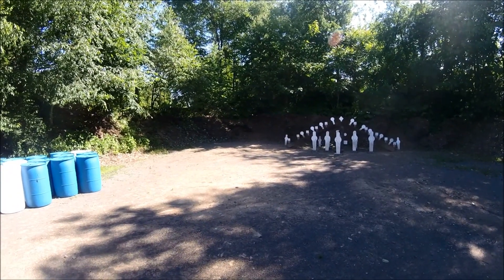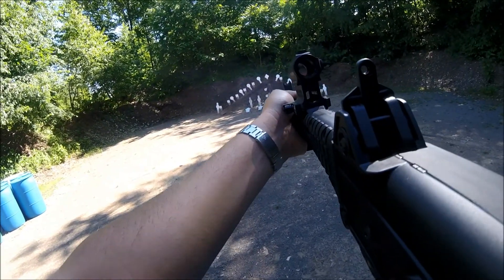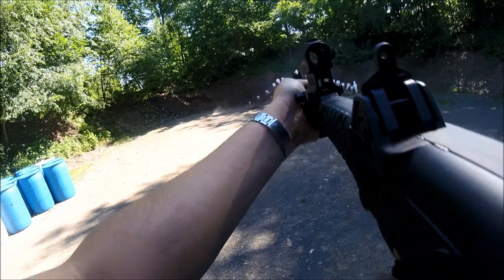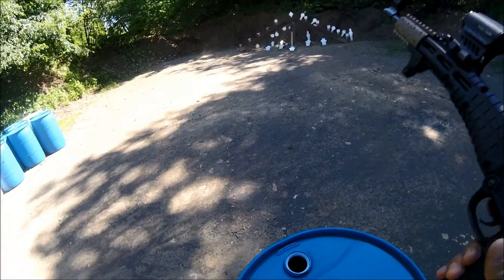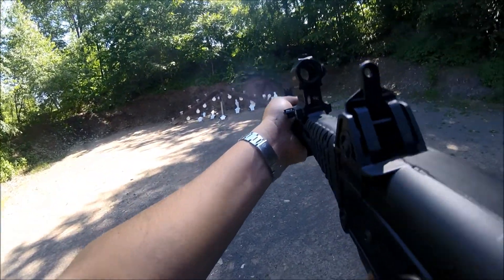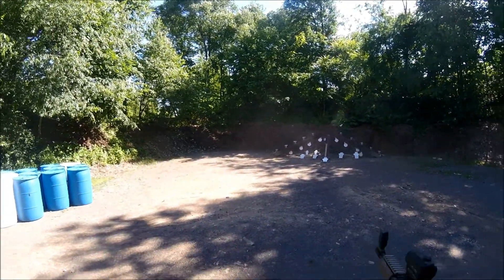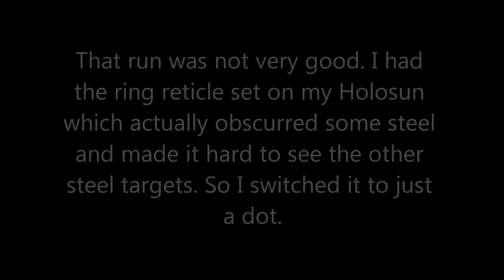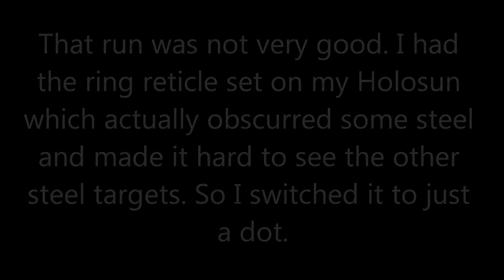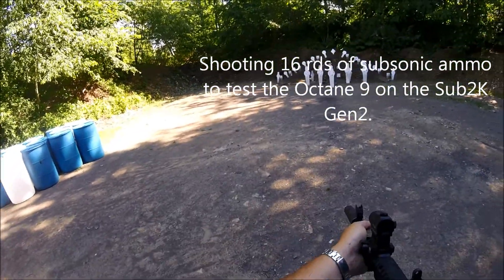Are you ready? Ready. Stand by. I've never shot one of these things suppressed. It'll be interesting to see what happens.